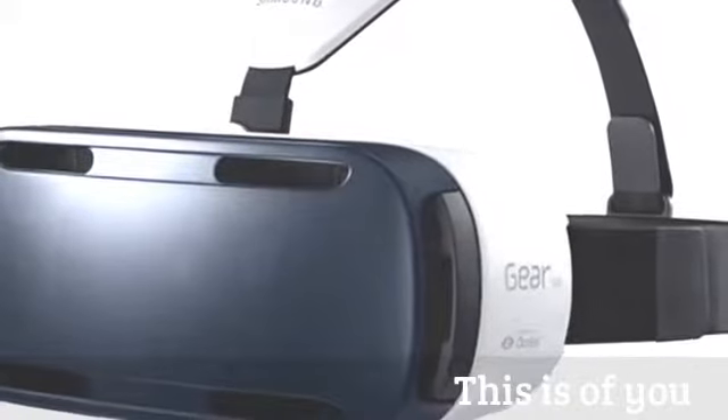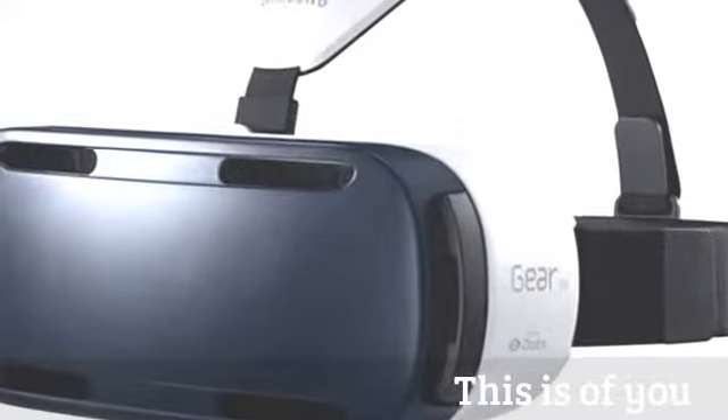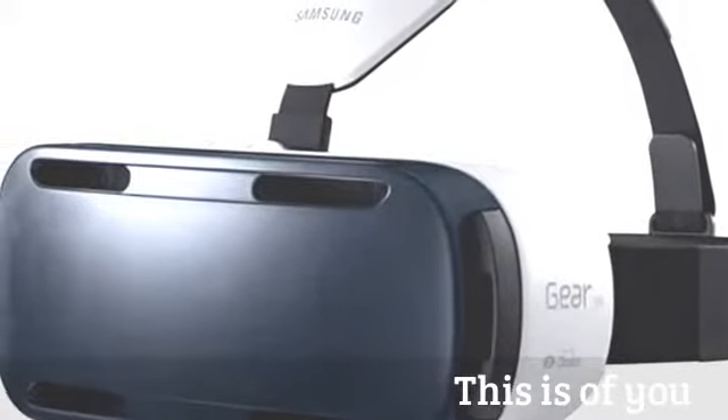Samsung will be releasing an updated Gear VR that works with the S6 and S6 Edge. They also announced Samsung Pay, a mobile payment system that doesn't require NFC terminals — it works with conventional magnetic stripe terminals, which are pretty much everywhere you swipe a credit card. Samsung will have more information and plans to release it later in the summer.